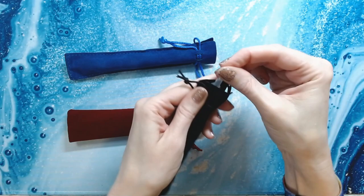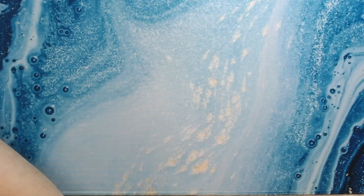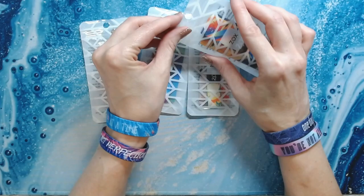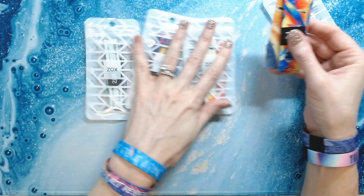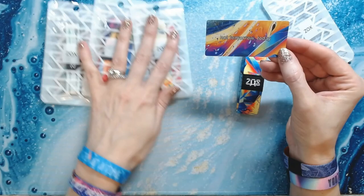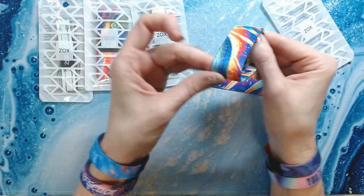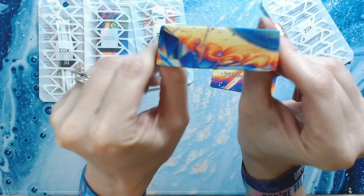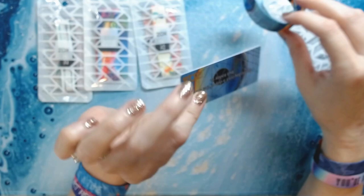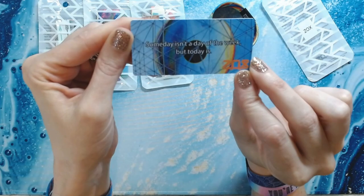Next I got some new Zox bracelets. I love them — they are ten dollars each, and every time you buy one, proceeds go to the Thirst Project, which gives clean water to countries in need — a wonderful company. This one is called 'Not Tomorrow Today.' It's a thicker bracelet; one side has a pretty design and the other side says 'Not Tomorrow Today.' The card reads: 'Someday isn't a day of the week, but today is.'